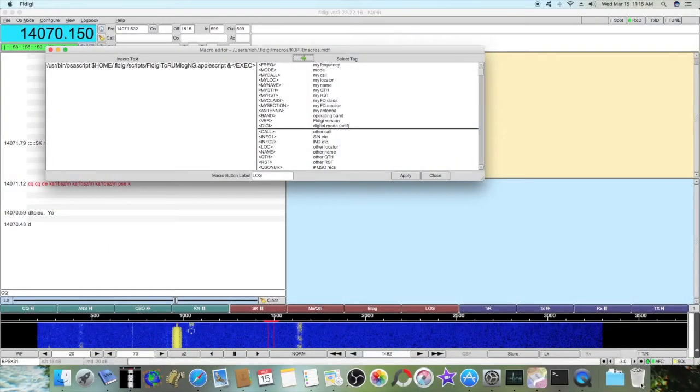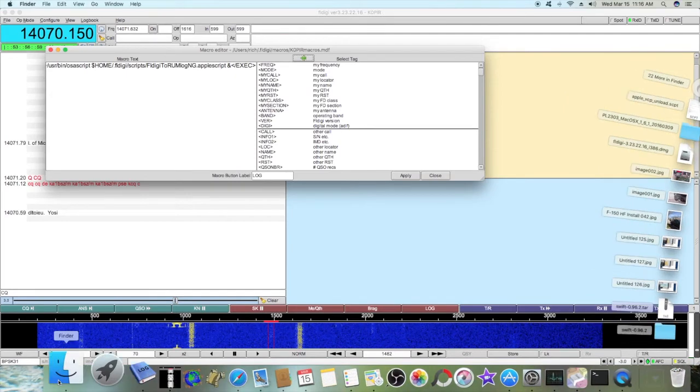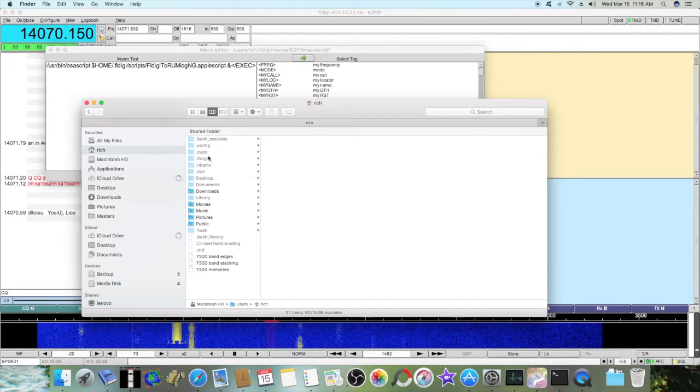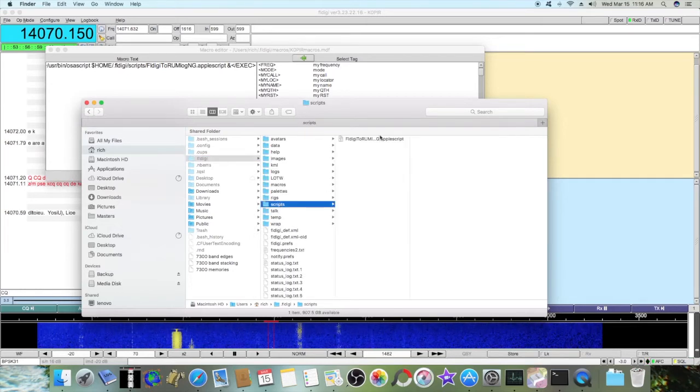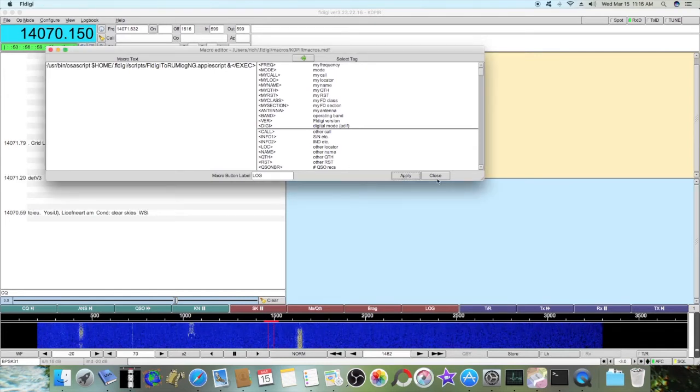The file that we downloaded was FL Digi to RumLog NG AppleScript. I didn't change the extension — I just left it as AppleScript. I named the button 'Log', hit Apply, and Close.